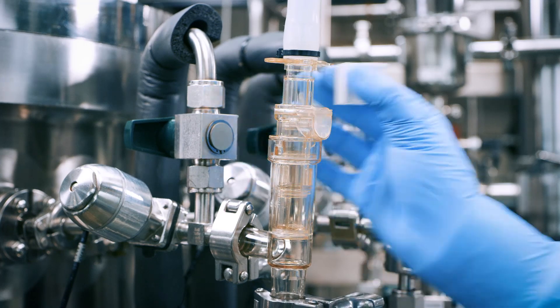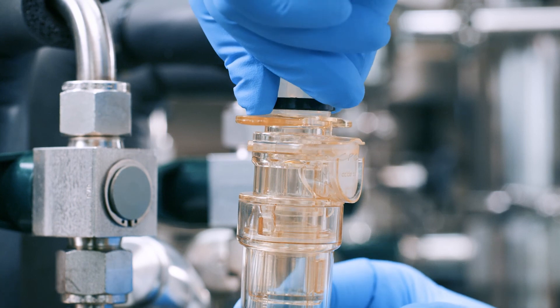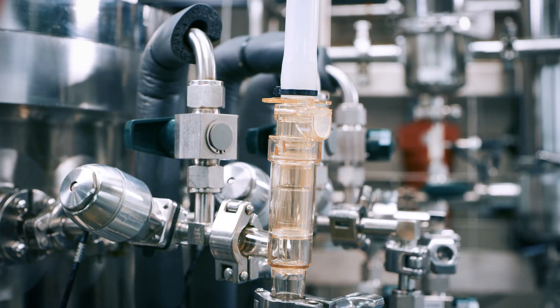Remove the white protective sleeve, press the connector thumb latch, and actuate the valve to the flow position. You are now ready for sterile fluid transfer.